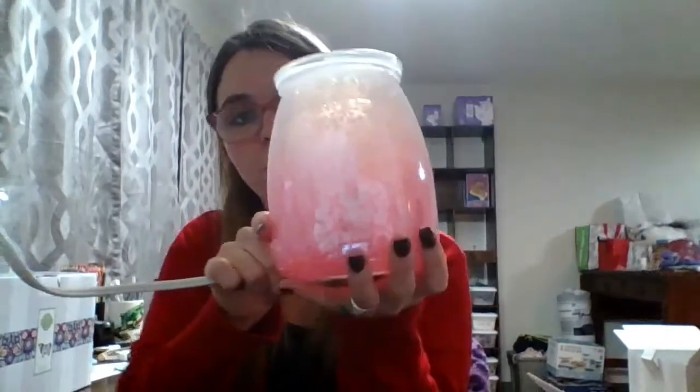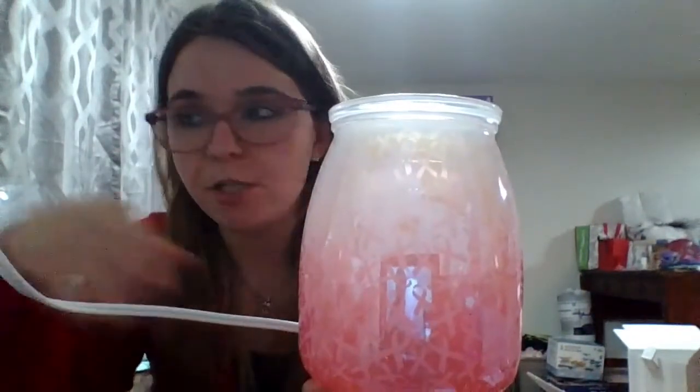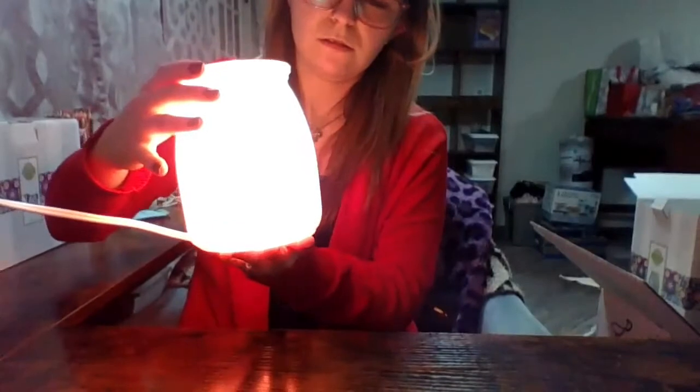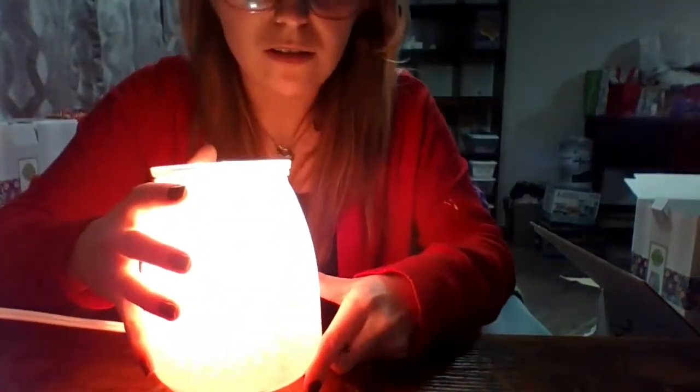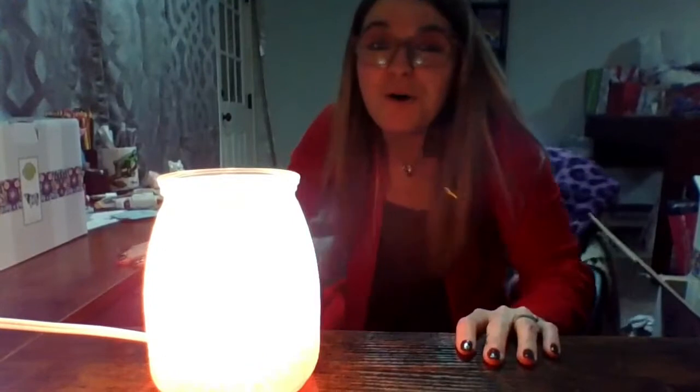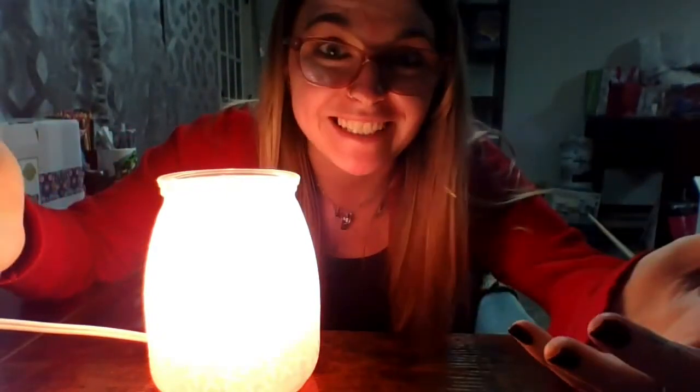Second warmer is the Hope, Strength and Love warmer. It has little breast cancer ribbons all over it — when you buy this warmer, proceeds go to the breast cancer foundation. It's a beautiful little warmer. It's darker on the bottom and lighter on the top — I know you guys can't really see it through the glare, but it is very very cute, and proceeds do go to the breast cancer foundation.